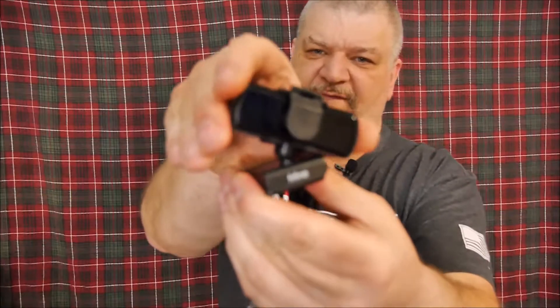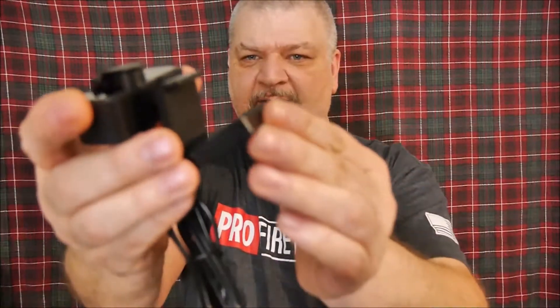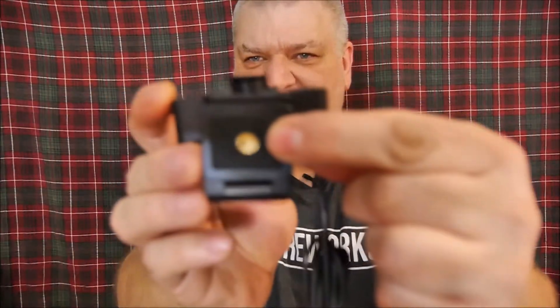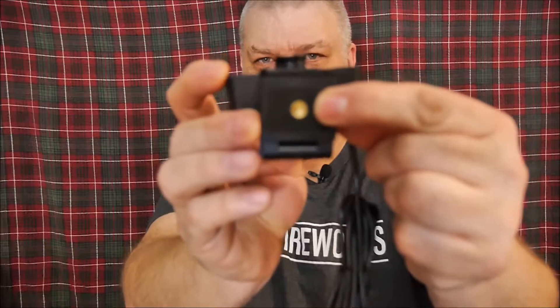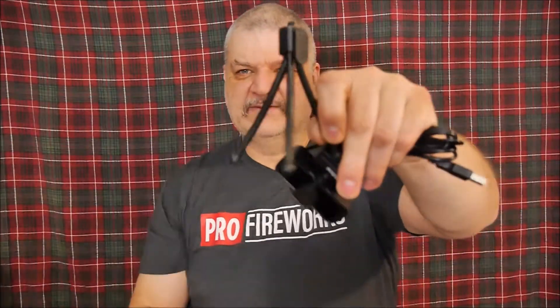It does rotate 360 degrees and it even tilts side to side a little bit. Like the previous webcam, the K432 I've reviewed for you, it has the same type of mounting, but on this model they also added a tripod mount. Speaking of that, they do include one of these small little tripods.